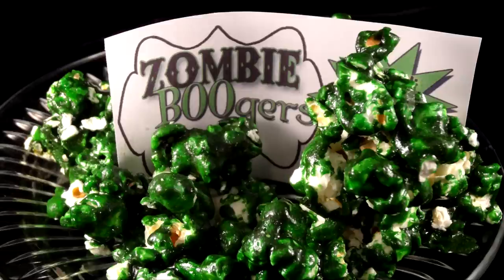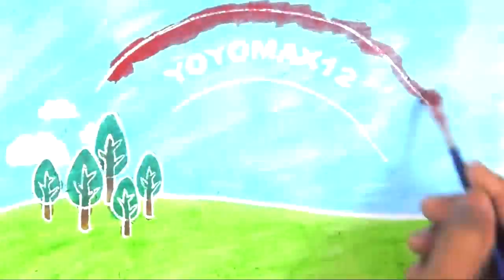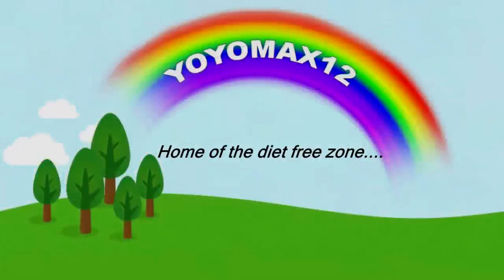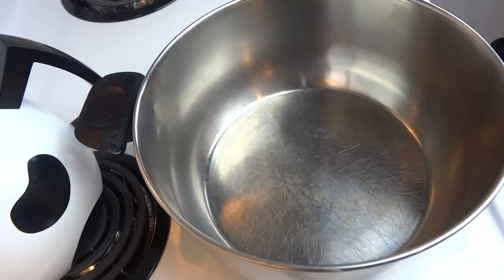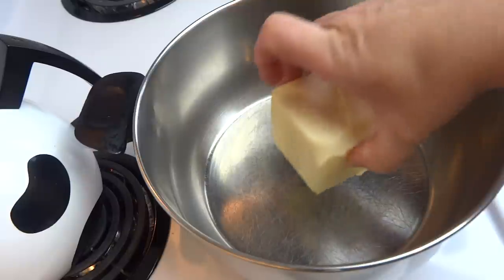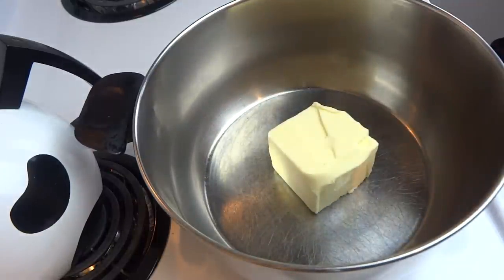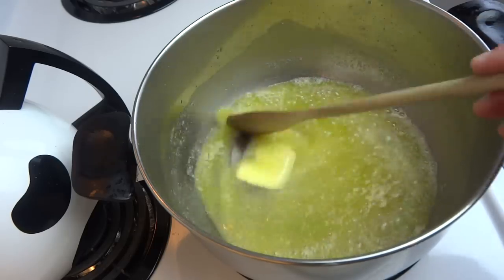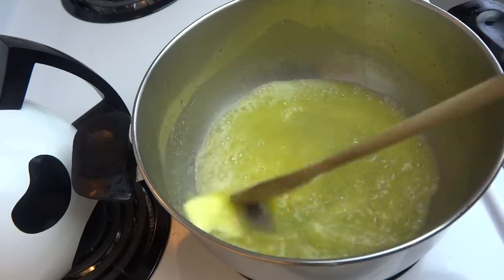Zombie Booger Candied Popcorn. Hello everyone! To make the syrup for the popcorn, you're going to start off with a large saucepan or Dutch oven over medium-high heat, and in that you're going to melt 1 cup of salted butter.